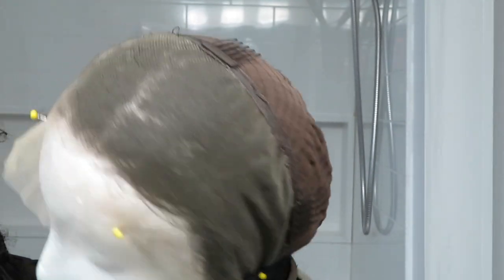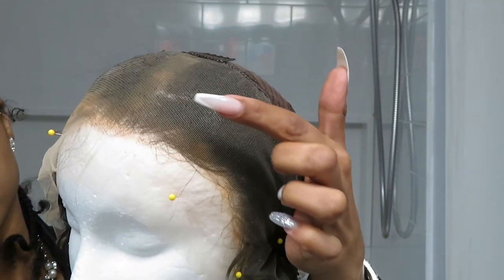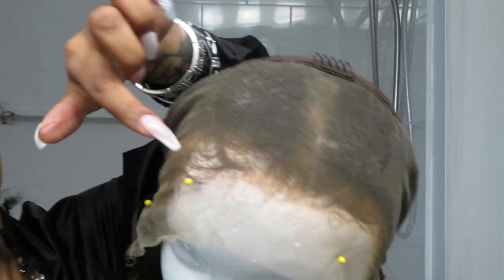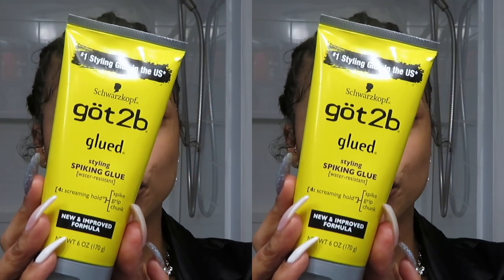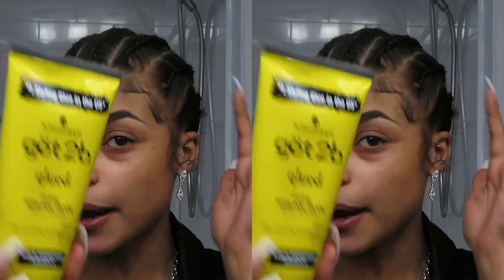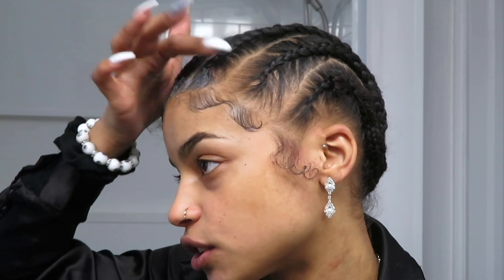I flipped the wig inside out on my wig head, took a brush and some powder, and applied it to the inside of the lace just to help it look a little more natural since I didn't bleach the knots or tweeze the hairline. I'm going to use the got-to-be glue method for this wig, applying three very thin and smooth layers of got-to-be glue gel to my hair directly behind my baby hairs. Today's video is just going to show you the transformation and how I created this look.